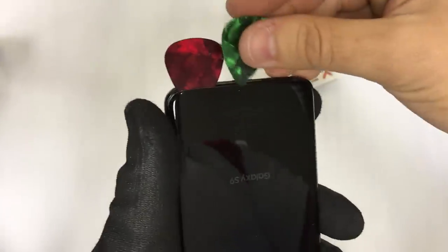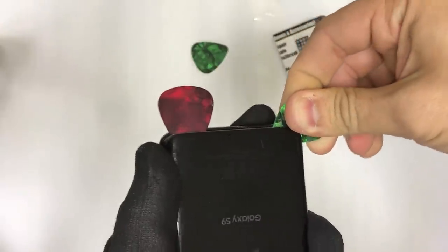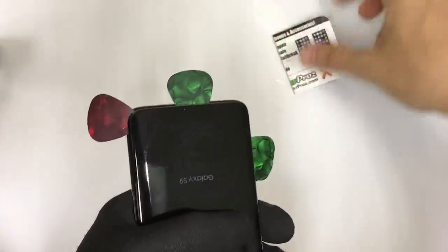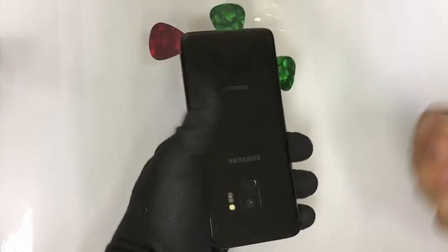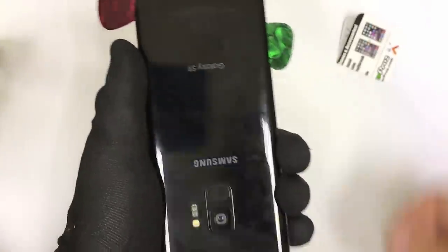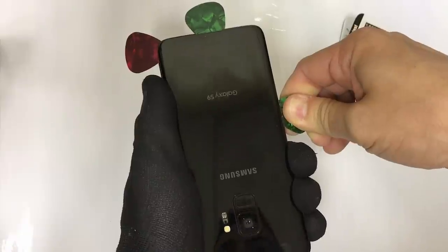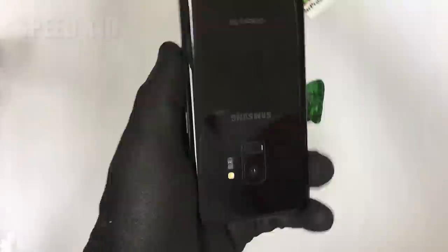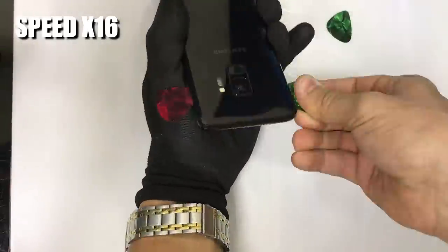I'm going to use the help of another pick — you can use as many as you want. I'm going to use this one to wedge it in on this side of the back cover, and a third pick because I'm doing this very carefully. We're going to go slowly down each side with each of the picks. I'm going to give it some more heat to loosen up the adhesive, then continue going downwards on each side. As you can see, the pick is moving easier down the side. Continue to work downwards and take your time — don't rush it so you don't break the back cover if it's not broken.